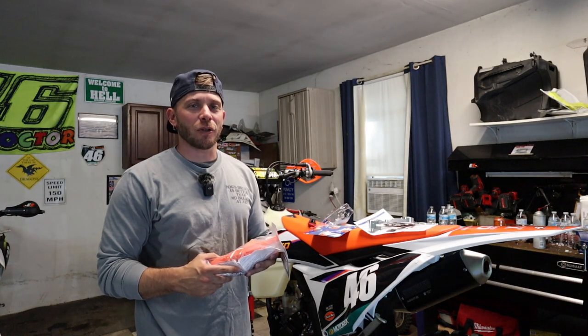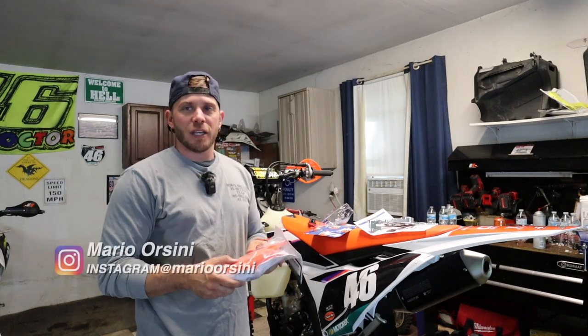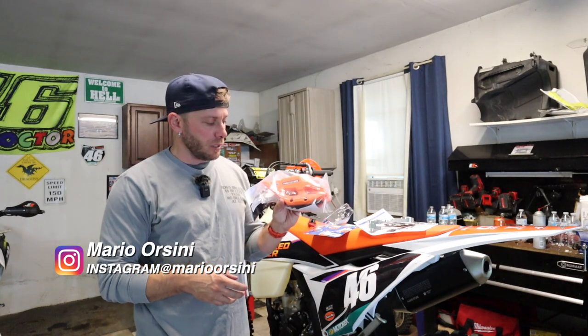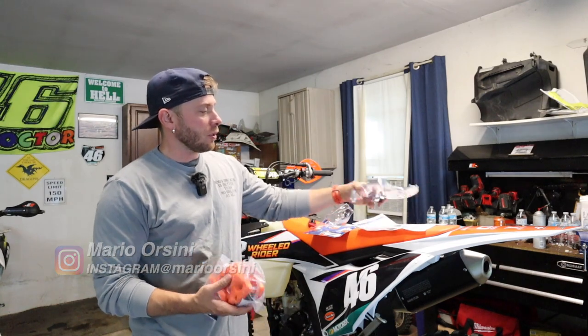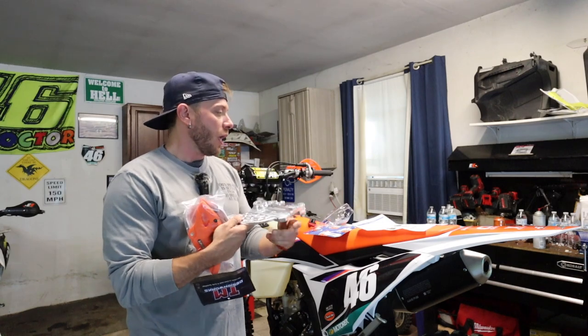What's going on guys, back in the garage today. We're going to be working on a 2024 KTM 250 XCF which he still hasn't ridden, but we're getting it race ready. In today's video we're going to be installing a TM Design Works rear chain guide and an Enduro Engineering rear rotor guard. I'm going to link both of these down in the description below.